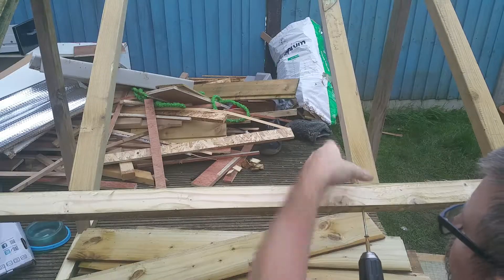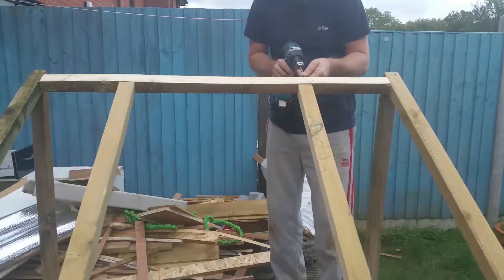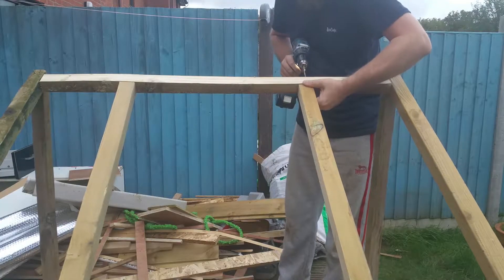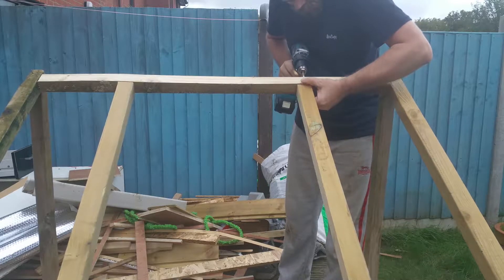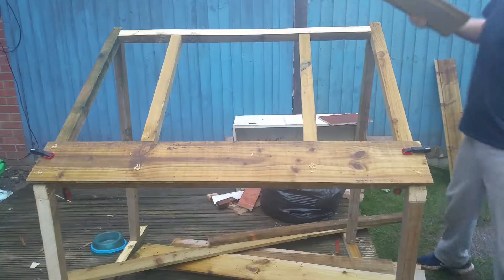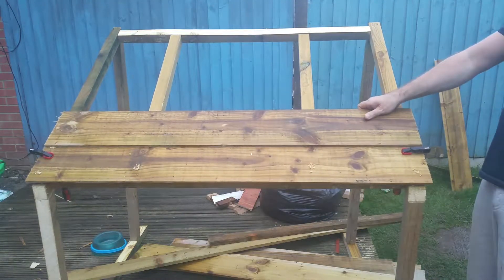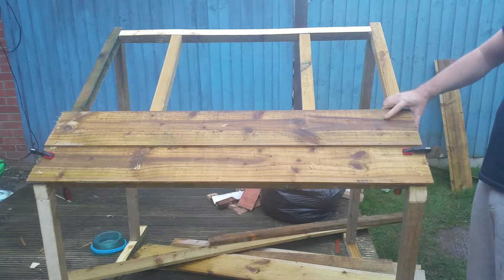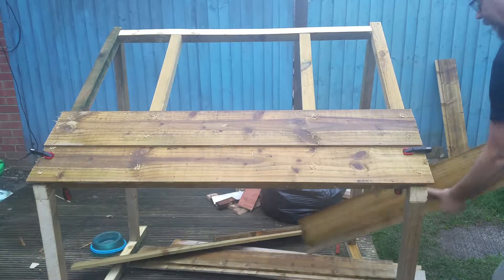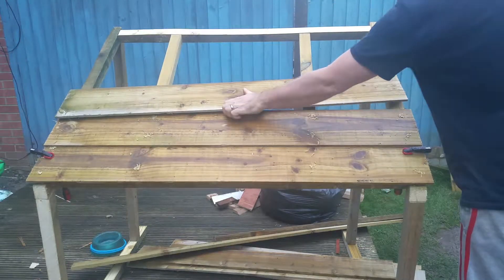You can see I'm adding two supports to help strengthen up the roof. Now it's time to fit the roof, and I'm using some old cladding that I had left over from my workshop build — I'm just simply pre-drilling and screwing them on.